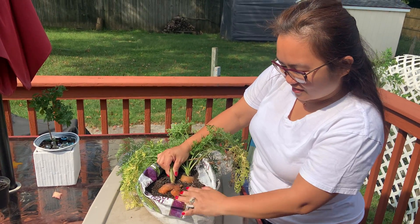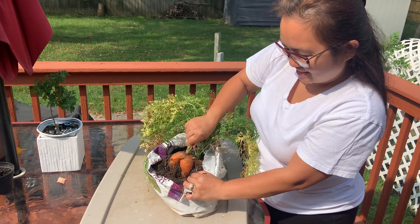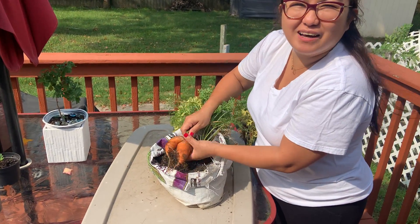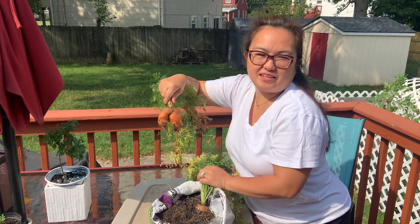So makikita na ninyo siya. Tada! Cute! Yeah, fat! Huh, Fabi? Fatty like me!